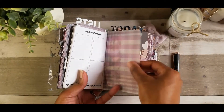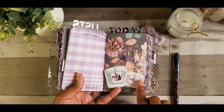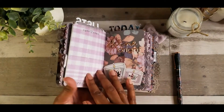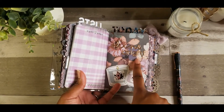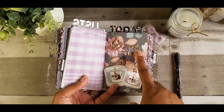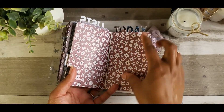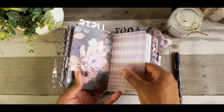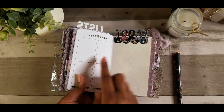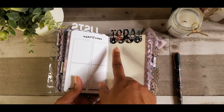So here we have some vellum that came in the kit this month — this is the pattern, super pretty. Here's the pattern on top of the dashboard — I think that's cute. And then this is just a little dashboard that I made, two candles. And then these are some stickers that came — it says 'shine bright.' So this is just a sheet right in here, the rest of the vellum and the rest of that insert. And on that one I just put 'today' for this little insert. I'm not sure exactly what I'm going to use these sheets for.